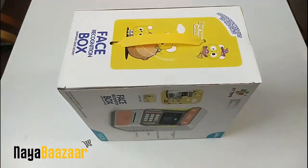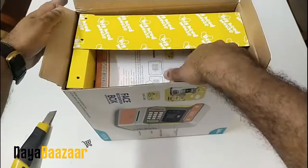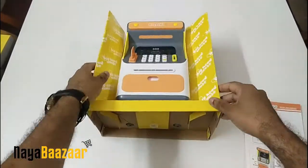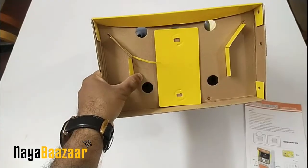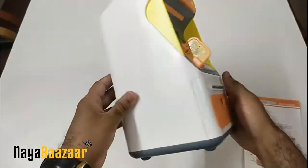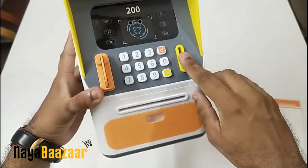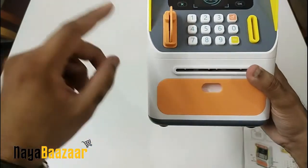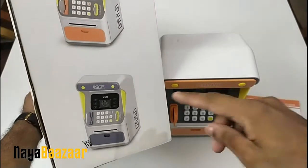This has a very good build quality. The card will be inserted in the slot. There are two different colors available — you can get orange, yellow, and grey shades, or you can get another color tone as well.